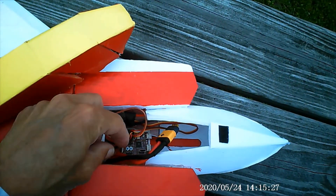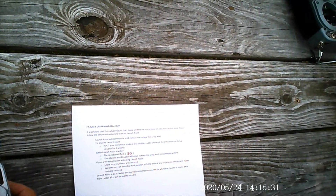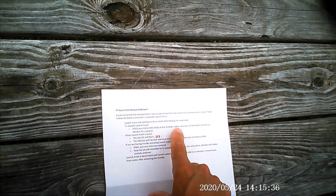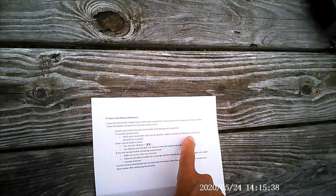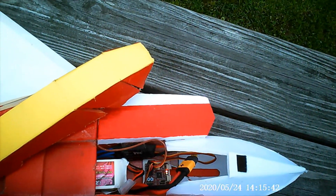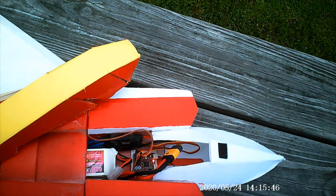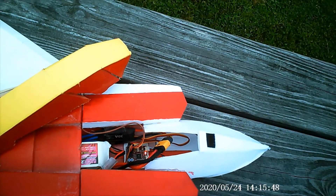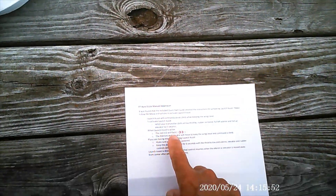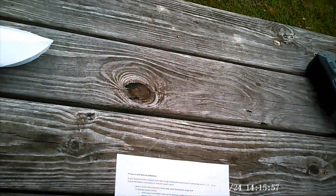Battery plugged in — the blinking light. It's on. Low throttle, rudder centered, left aileron, full up elevator. And the light should blink. Still blinking. As long as I don't move the aileron and elevator stick, I should be good.